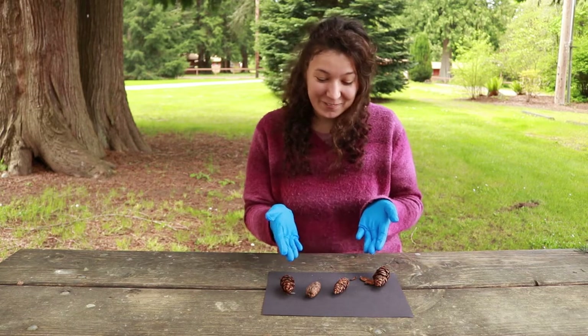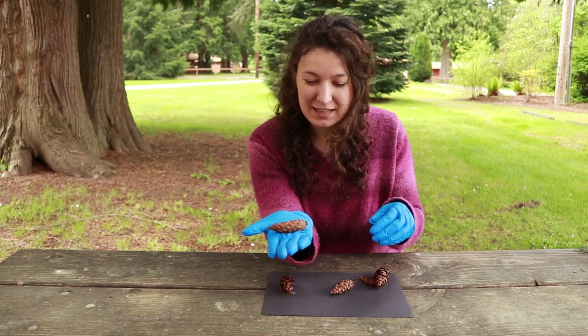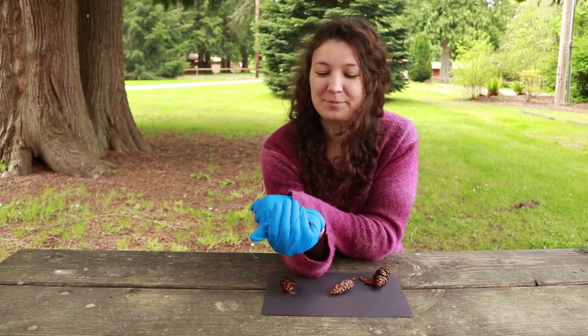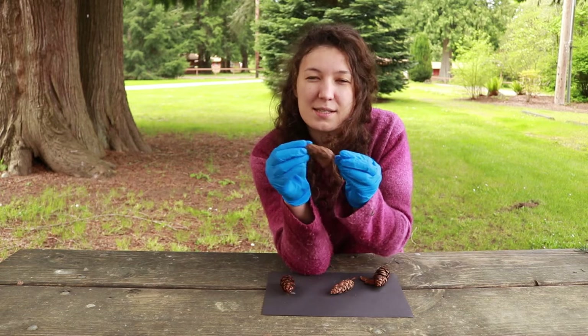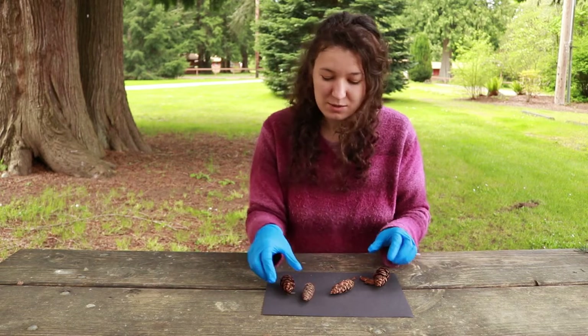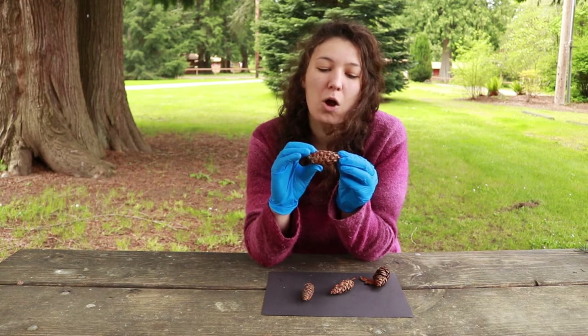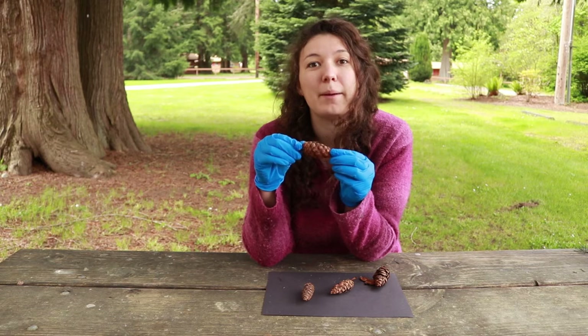So what we're going to do — you can see Mary Pat showed you this one that's all closed up. It's tight and you can't even really wriggle it open too well at this point. But these ones have been opened a little bit, and I wonder if you can think about why that might be.